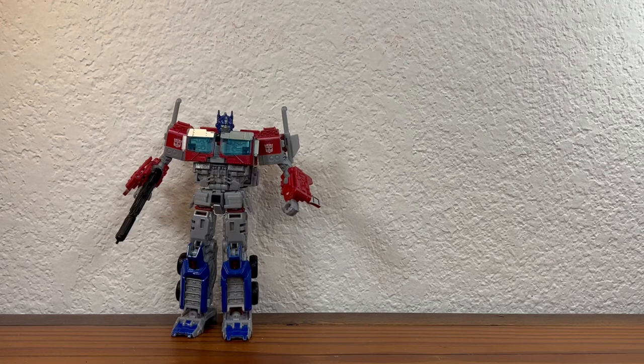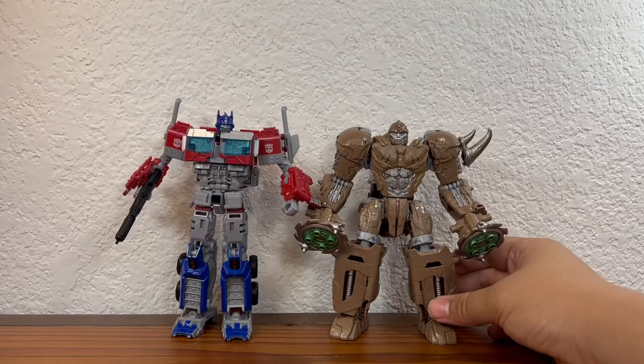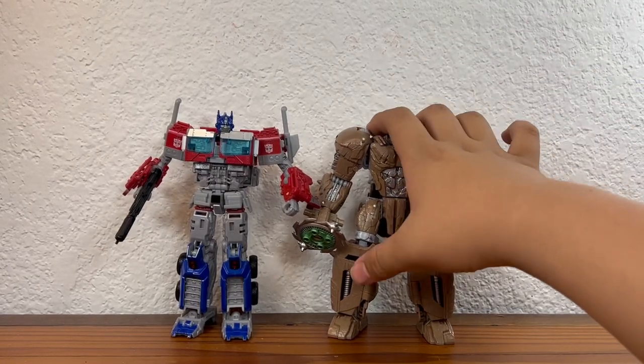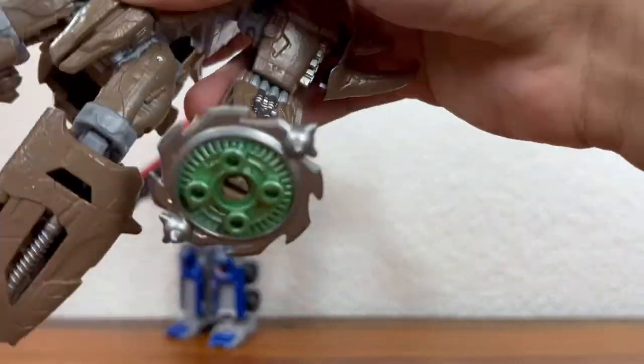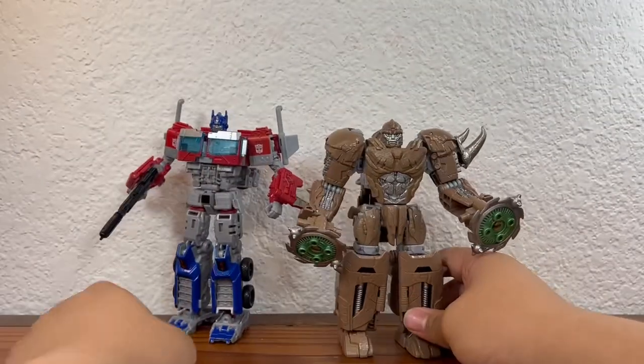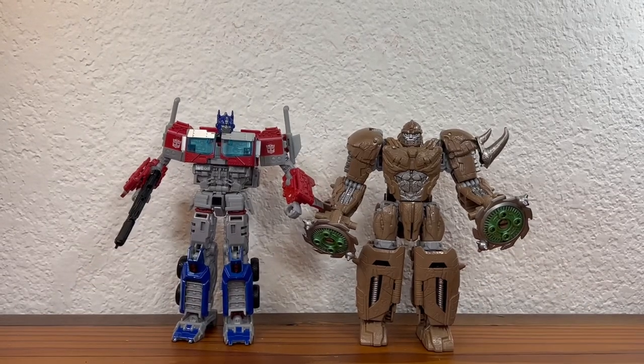For size comparisons, Optimus is a pretty decently sized figure, although he's tall but not very wide, which makes him feel a bit small. He is a Voyager Class figure. For comparison, here is Voyager Class Rhinox, who looks slightly shorter but feels bigger and more substantial once you hold him.